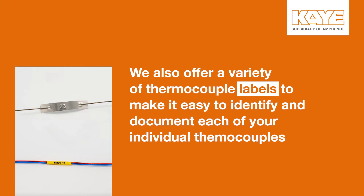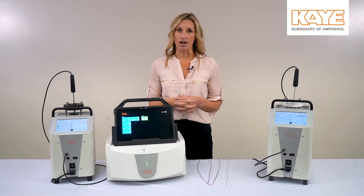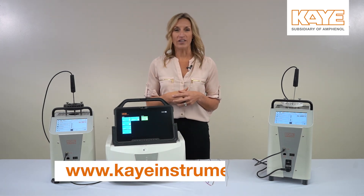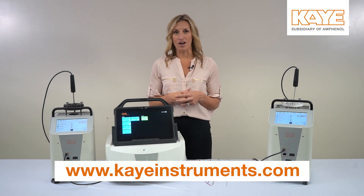At K, with the variety of thermocouples we offer, our goal is to have a solution for you no matter what your application needs are. Many of our thermocouples also come with different strands, quantities, and lengths. To learn more about our thermocouple offerings, you can reach out to your local K account manager or visit us on the web at www.kinstruments.com.